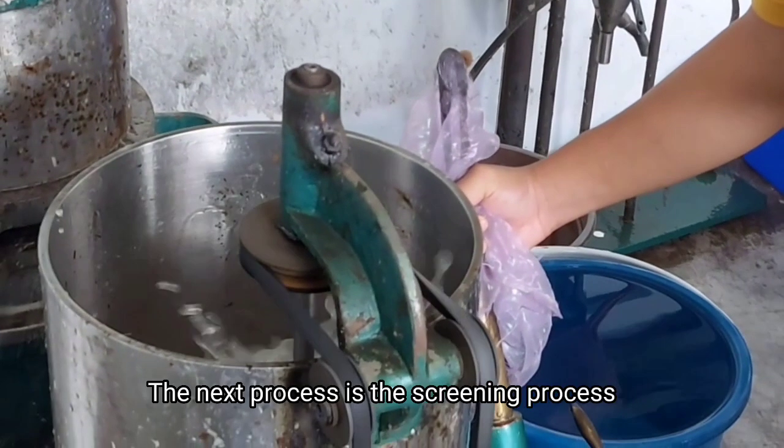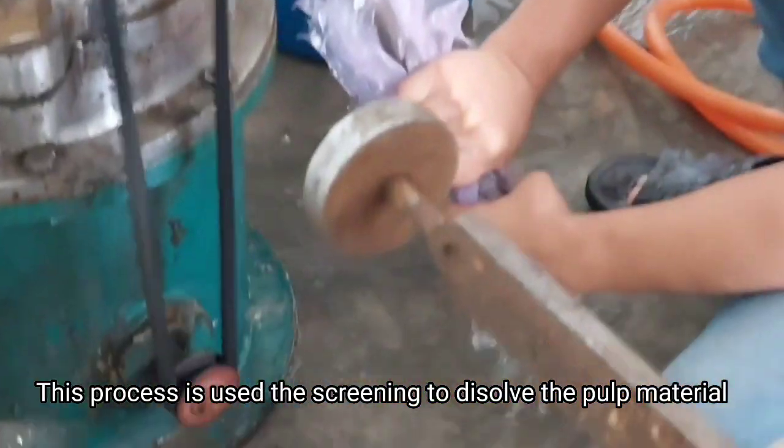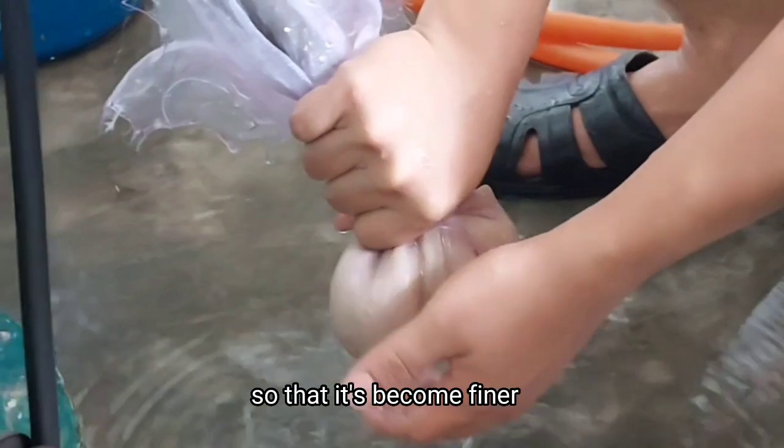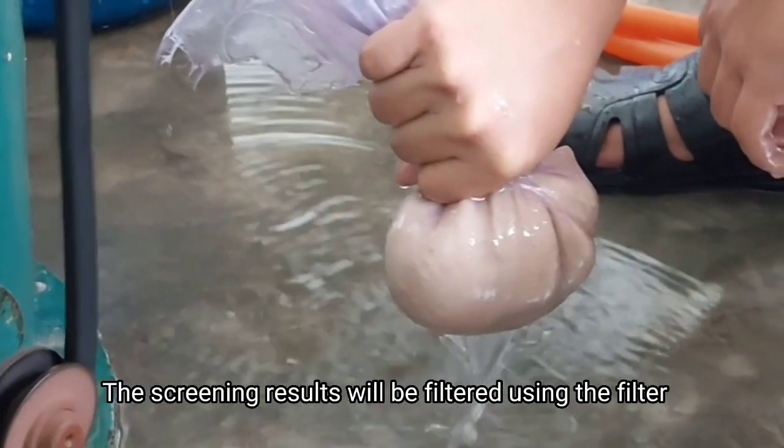The next process is the screening process. This process uses a screener to process the pulp material so that it becomes finer. The screening result will be filtered using a filter to get a screen yield.